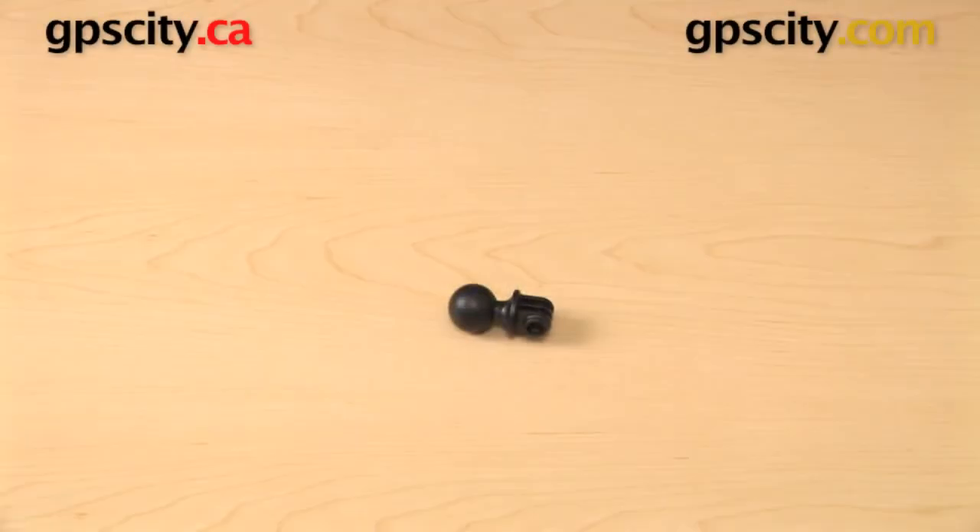Hey everybody, today we're going to take a look at the RAM Mounts to GoPro Custom 1-inch B-Ball Adapter. This is the RAP-B-202-GOP1.